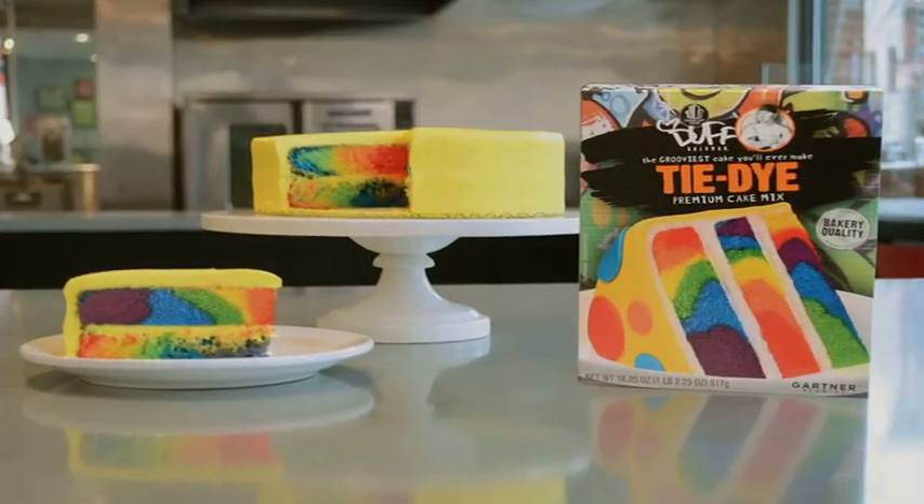Hey, what's up guys, Duff here. I am super jazzed about our new tie-dye cake mix. It's the grooviest cake you'll ever make and it's super easy to do. My friend Megan here is going to show you how to do it. Take it away, Megan. Thanks, Duff.